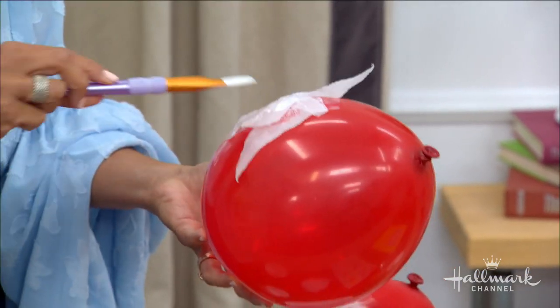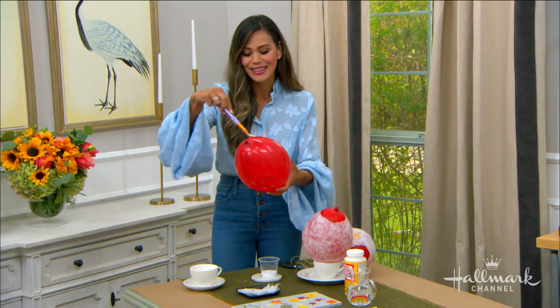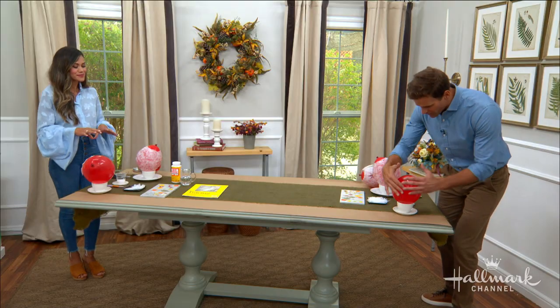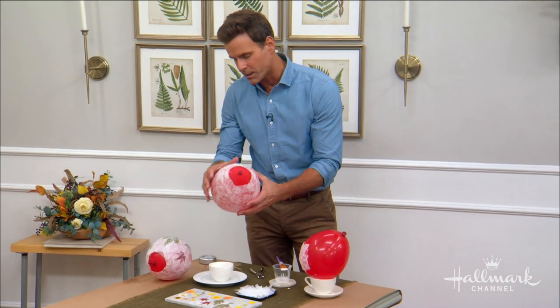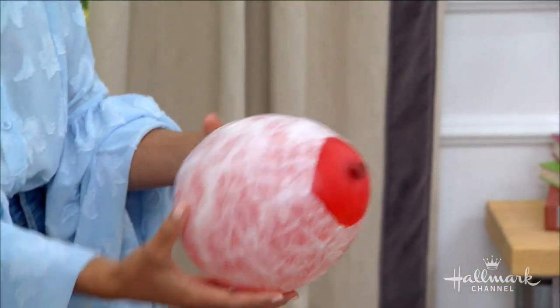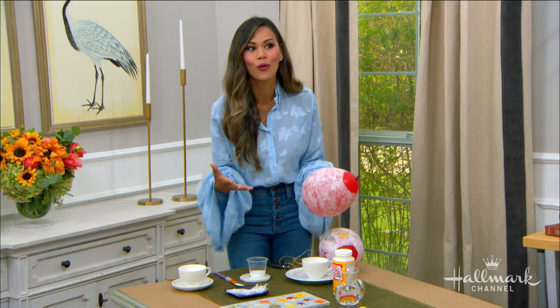It might get a little messy with the kids, but it's really fun to layer on those pieces of paper. Keep going until you fill it all in up to that marked area. Then let it dry overnight — you're looking for just a couple of layers of the sheer squares. Next, we're going to add our dried flowers or leaves.